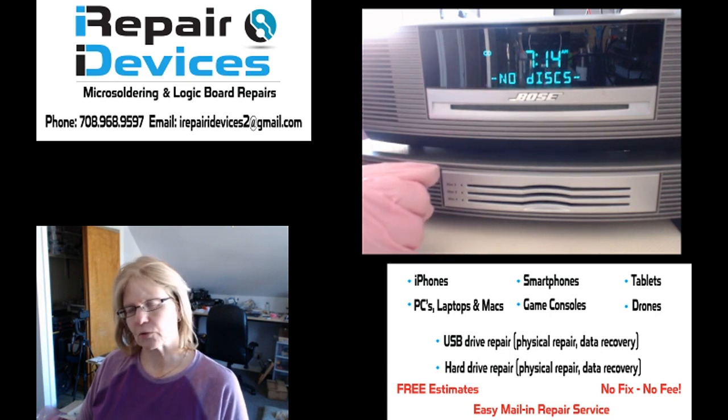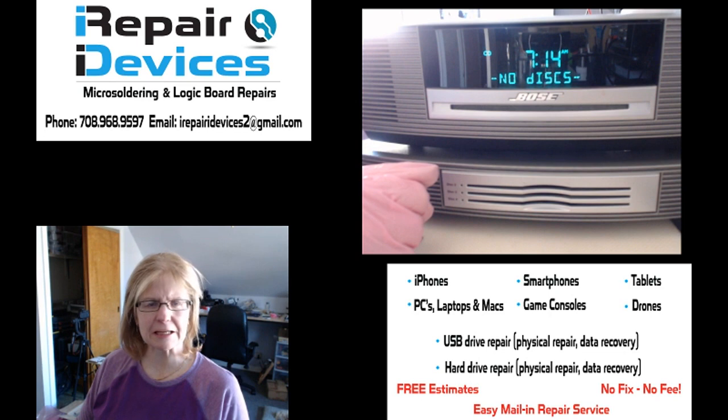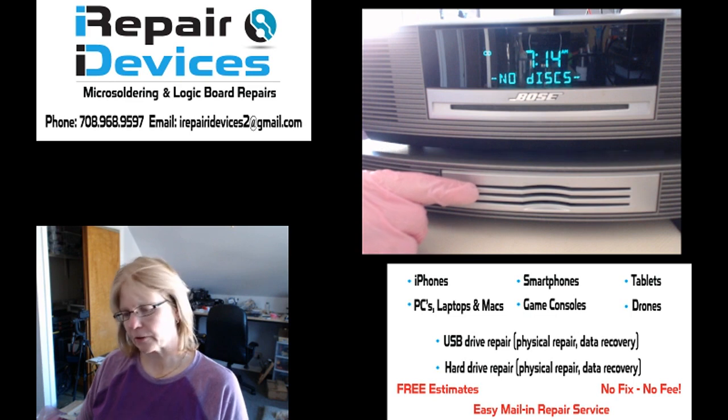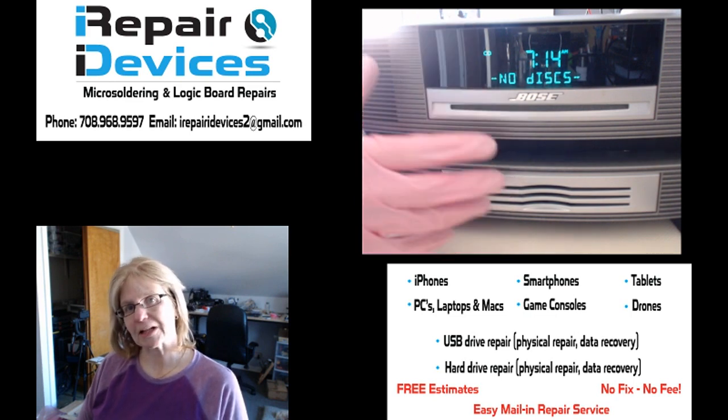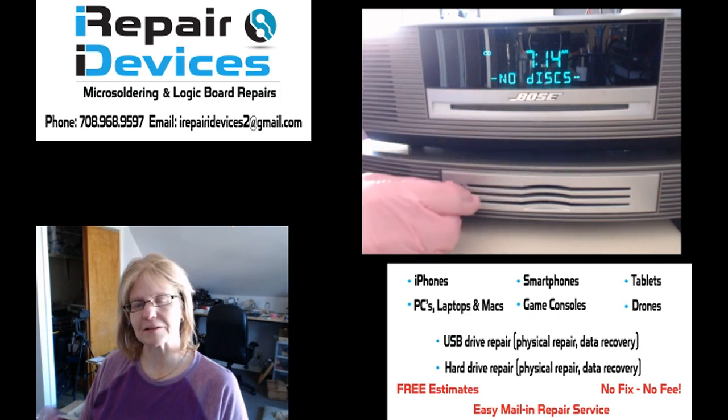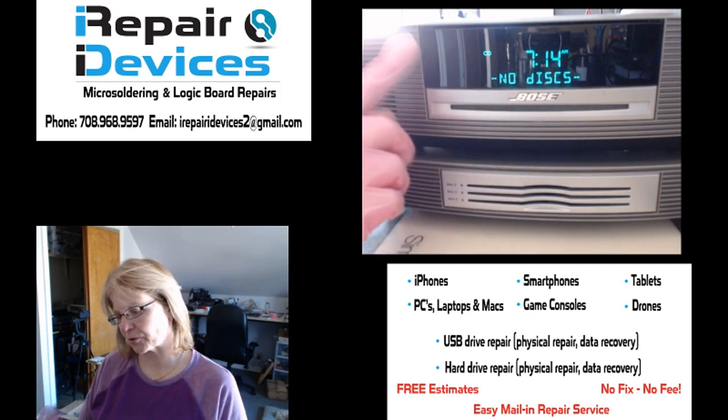I wanted to go over the basics with them in regards to the error. First I asked them about the CDs they were playing — did they make sure they were clean, dust free, no scratches? They said yes, the CDs were in great working order. And I asked them, have you ever cleaned the lens inside this unit at all? They said they have not since they purchased it.